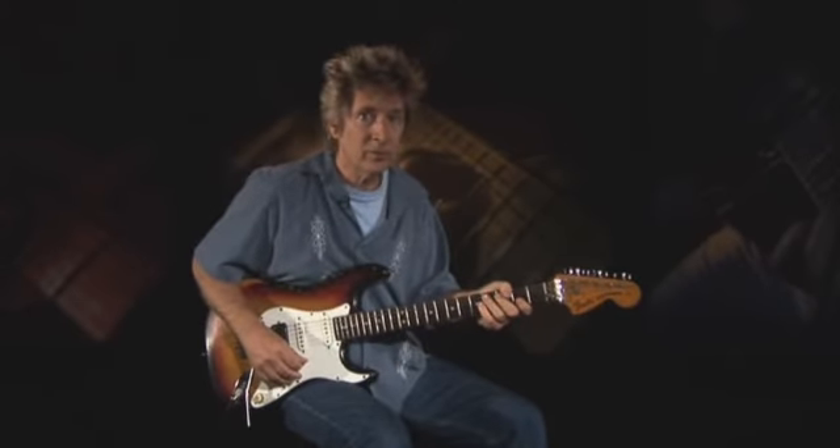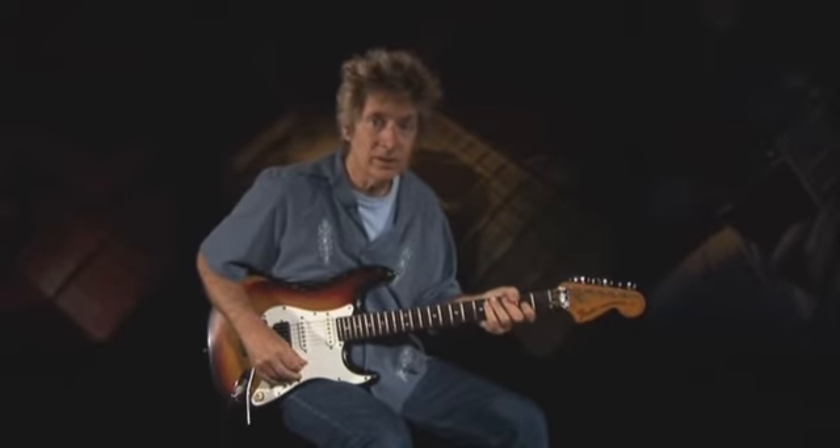These types of fast pull-off licks are easy ones to rush, so pay strict attention to your time. Here's the lick again a little slower.